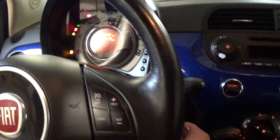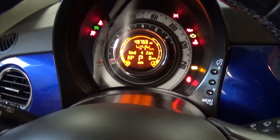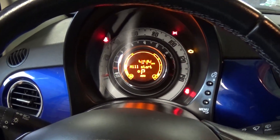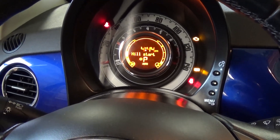Now we're going to try to start it. You can even see P here for parking, so it's contacting with the ECU now. And it fired right up.